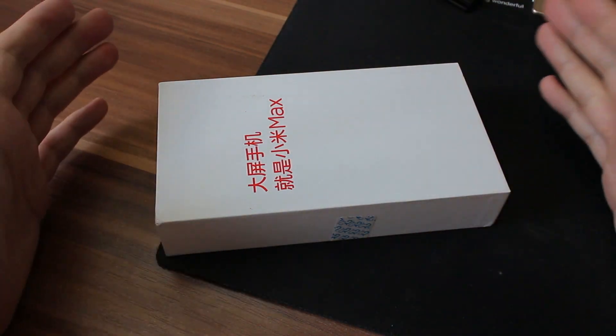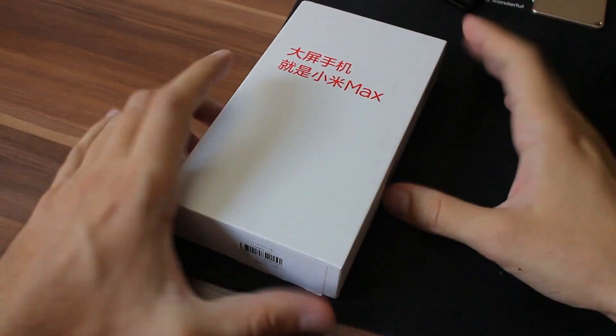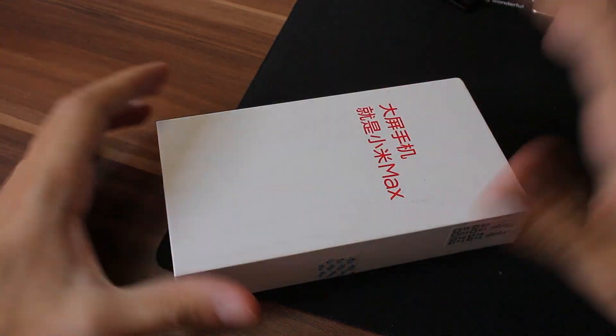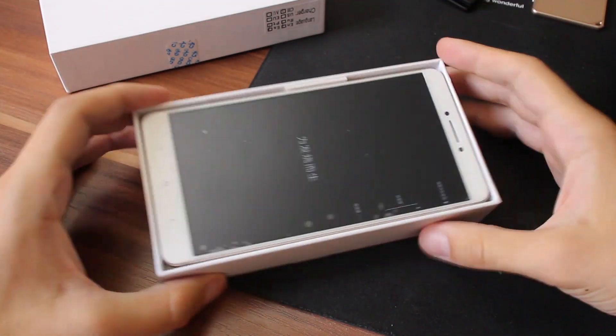At first glance we can see that the packaging is nothing special. It is standard Xiaomi philosophy. Let's not bother a lot about that — let's focus on the device itself.